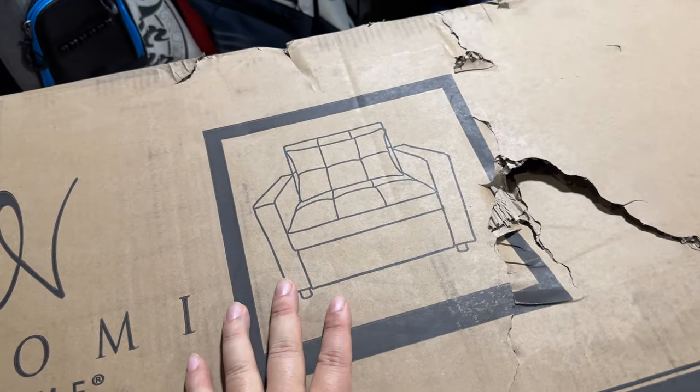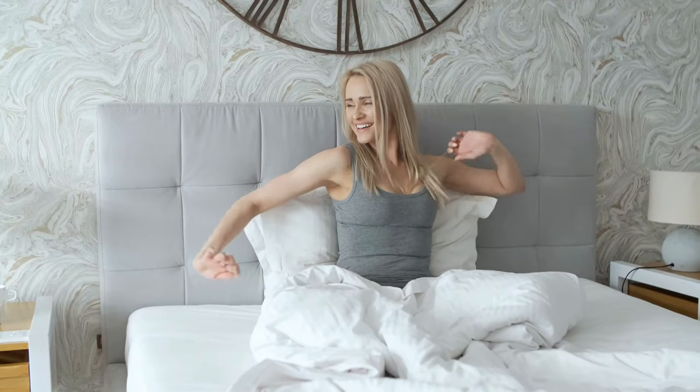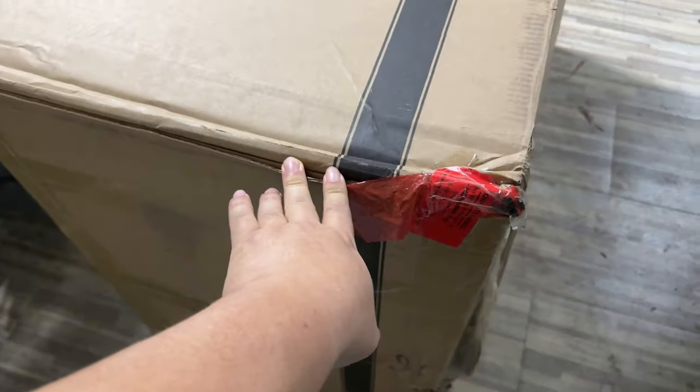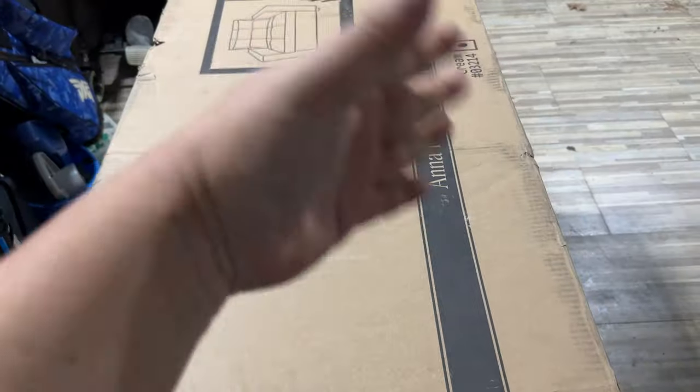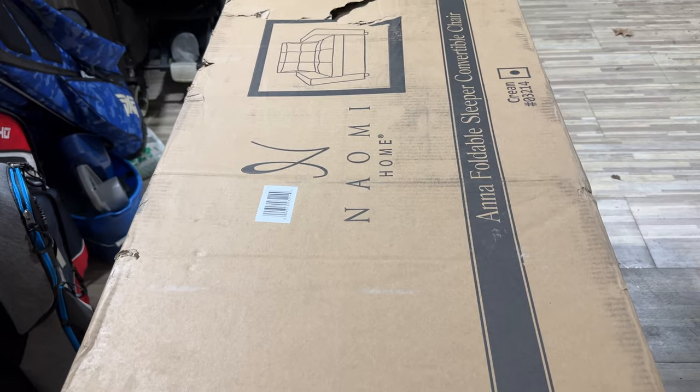It should be a place where you can actually slumber and sleep and rejuvenate yourself. So the first thing I have to do here is get this box open, get the parts into my office. I will probably transfer everything piece by piece into my office, and then assemble it there.